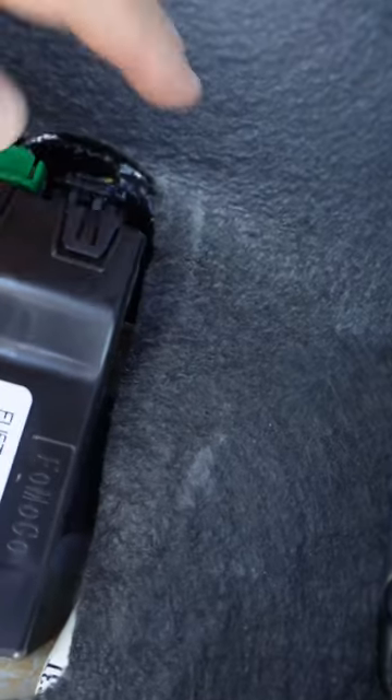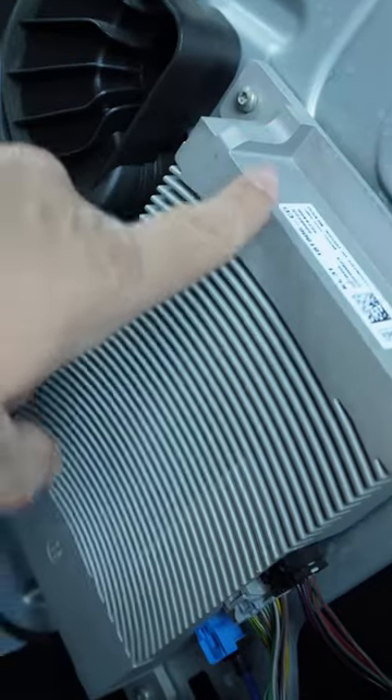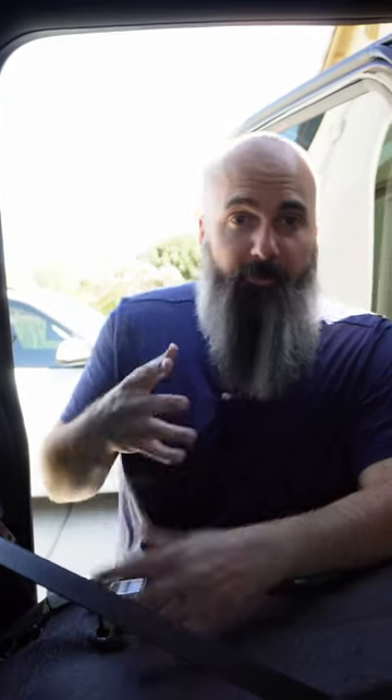If you look closely right here, mine is rubbing. In Rod's channel, he had a short that was blowing a fuse, causing all sorts of issues. Thankfully in my case, mine hasn't rubbed through yet.